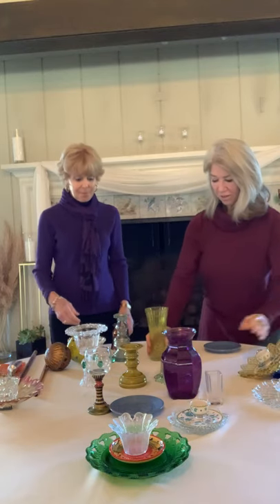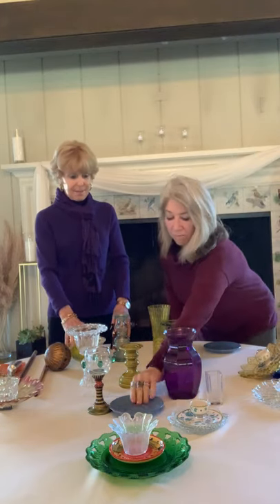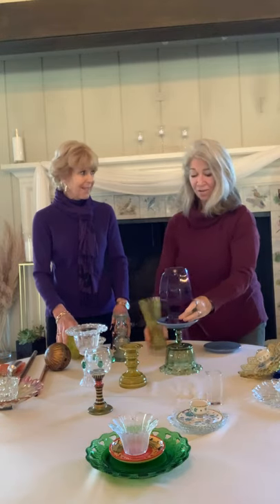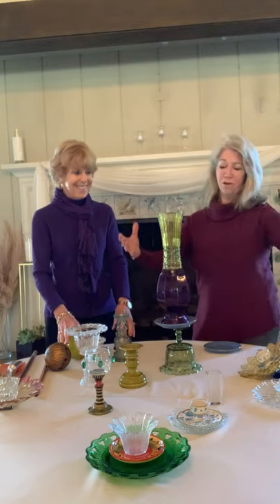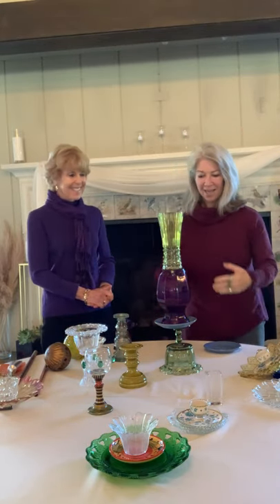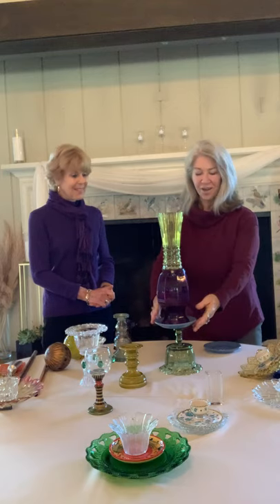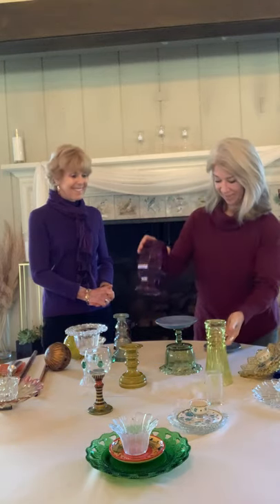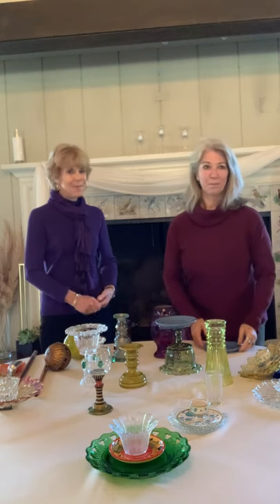Other things you can put together for the garden: a piece of glass, a plate, a bowl, a vase upside down. Create a totem in your yard — the possibilities are endless. You can keep on going, and it brings color and life to your garden, and they should last for years.